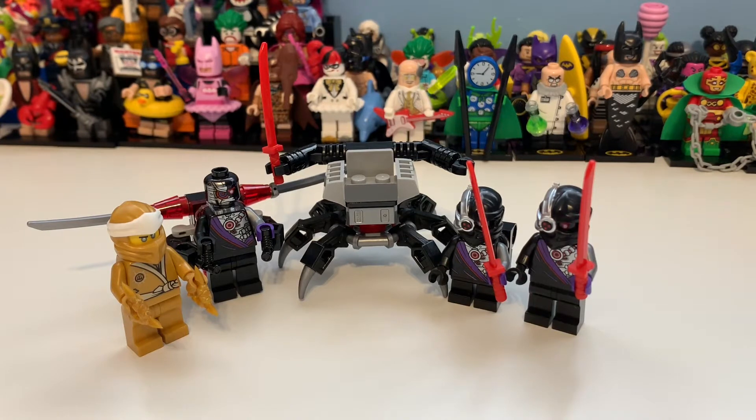As you can see it comes with four minifigures: Golden Zane and three Ninjoids, which is really cool. The small one is the Min Droid — I kind of don't get that because they were all tall and that was the joke about it, but I still think it's really awesome.